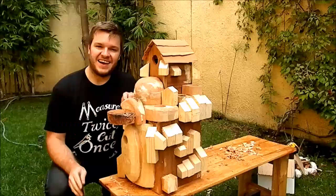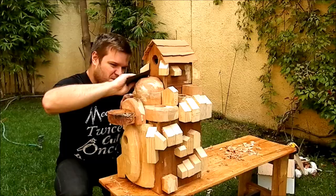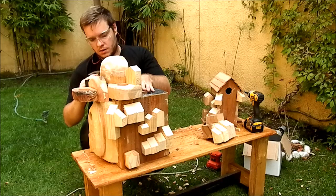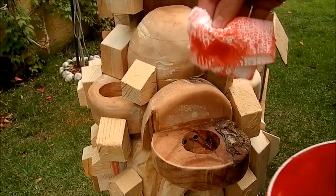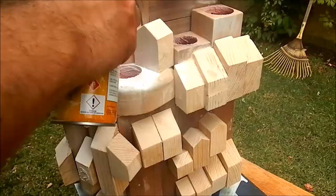And this is everyone's favorite part. I put some of my beeswax mixture into the insides of the flower pots and then followed it up by spraying white primer onto the house.